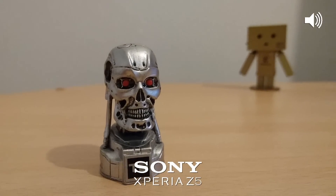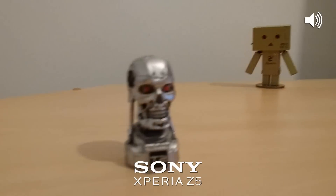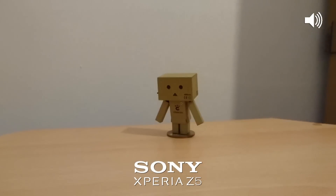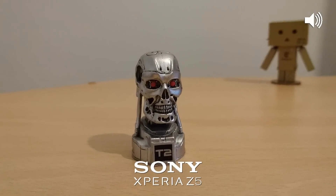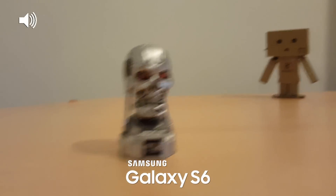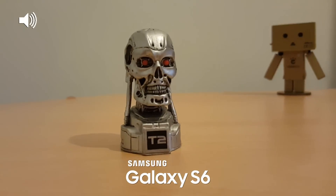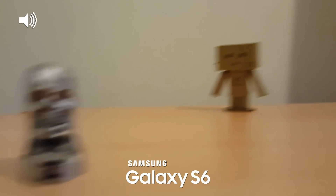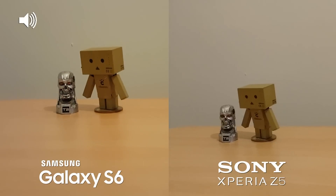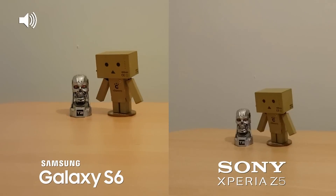Now we're indoors with the Xperia Z5, testing out the autofocus from something far to something close in relatively low light. Now the exact same lighting on the Samsung Galaxy S6, testing autofocus from something near to something a little bit far. Now we're filming side by side in the same low-ish lighting scenario.